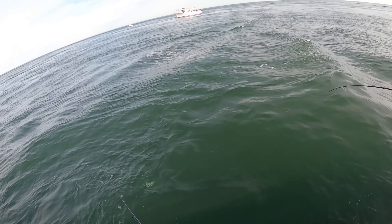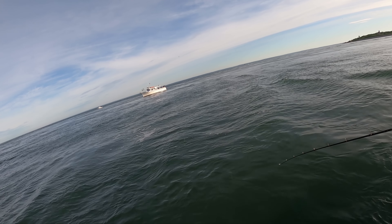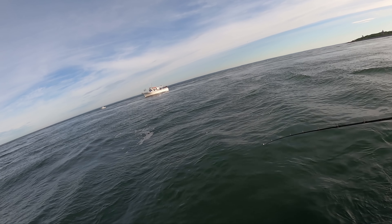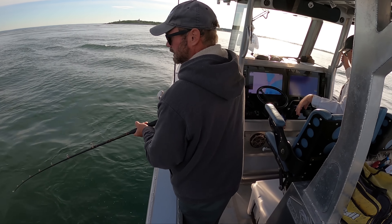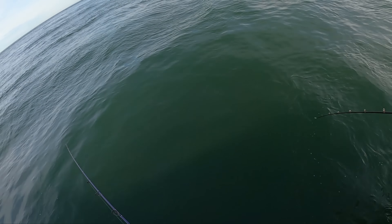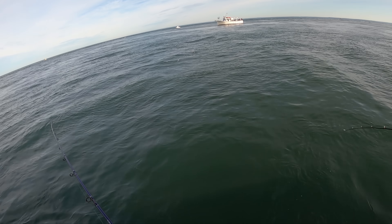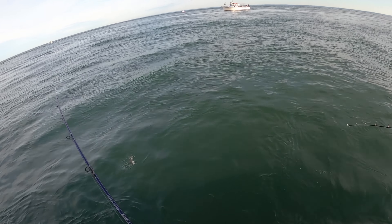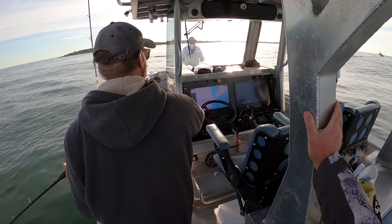I'm going to be fishing something I have never fished before. You're watching the first drop I'm making with one of these large flutter spoons. This happens to be a Tony Maha spoon - the one that's been out for a couple of years. Here's the Nichols spoon. Mine is a 9-inch, 5-ounce spoon. The Nichols is 8 inches, 3.5 ounces. Let's just watch.